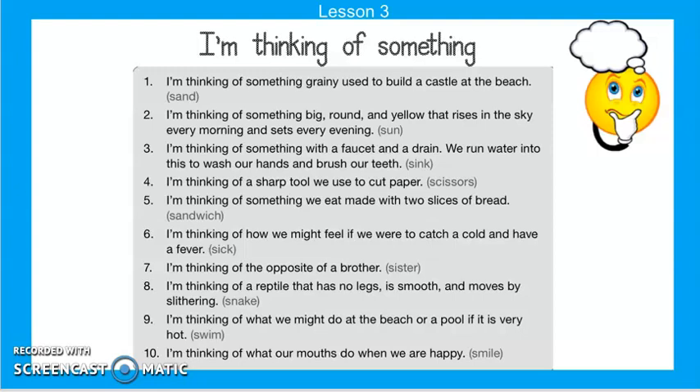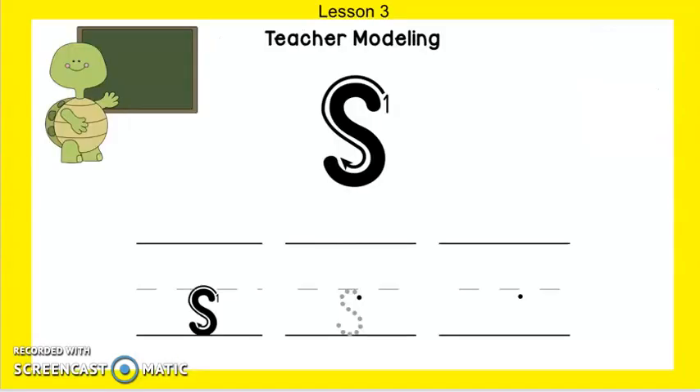Miss Lasseter does not like snakes. I'm thinking of something we might do at the beach or a pool if it's hot — we usually do this in the summertime — swim. And I'm thinking of what our mouths do when we're happy — smile. Here is how we make the picture of our sound: ssss. You start just below the dotted line, make a small curve up, then curve around to the bottom line and back up a little bit — kind of like a snake.